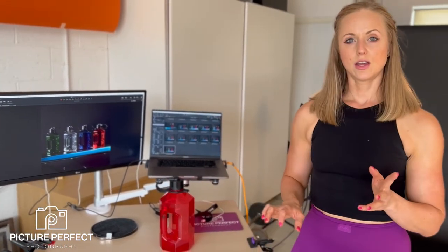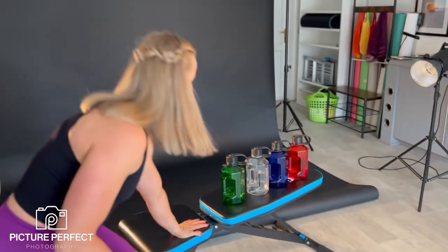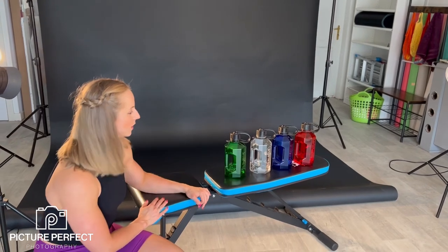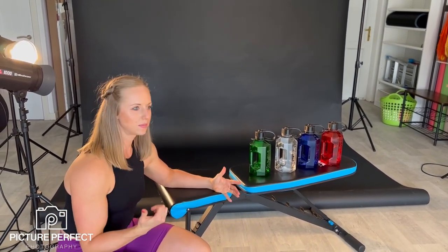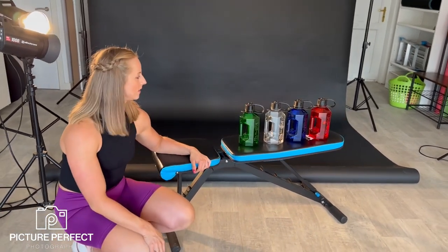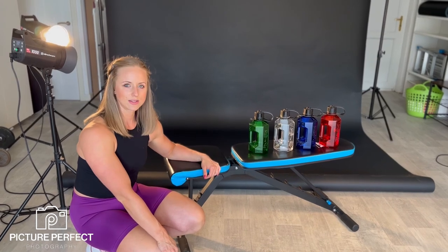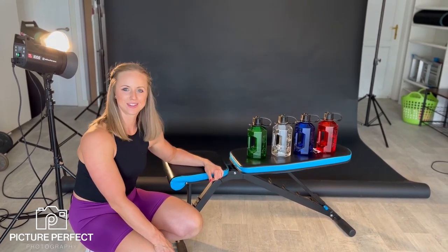In terms of props, we also chose a gym bench, which is a standard prop at the Picture Perfect Studio. I've also got to the side there for future shots: weight plates, bars, slam balls — things that you find in your gym, basically. So that's my basic lighting setup for these product shots today.